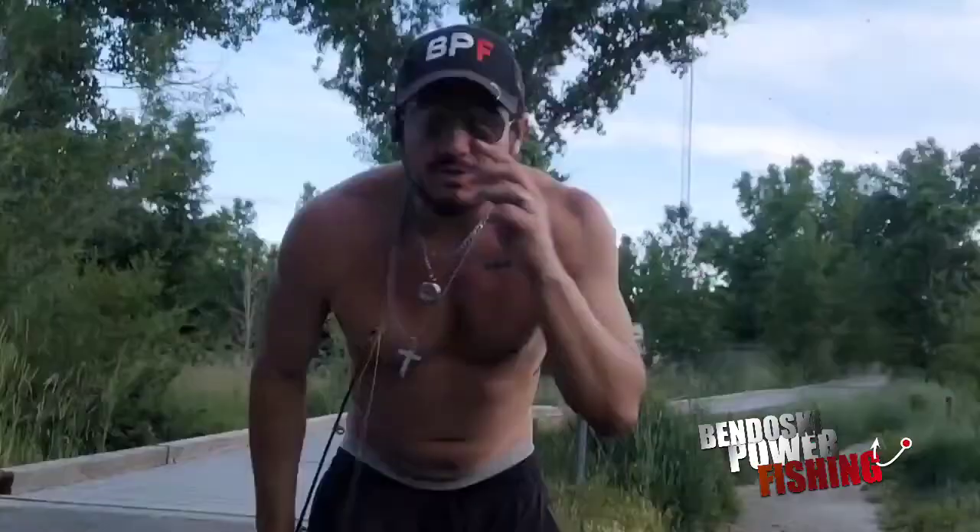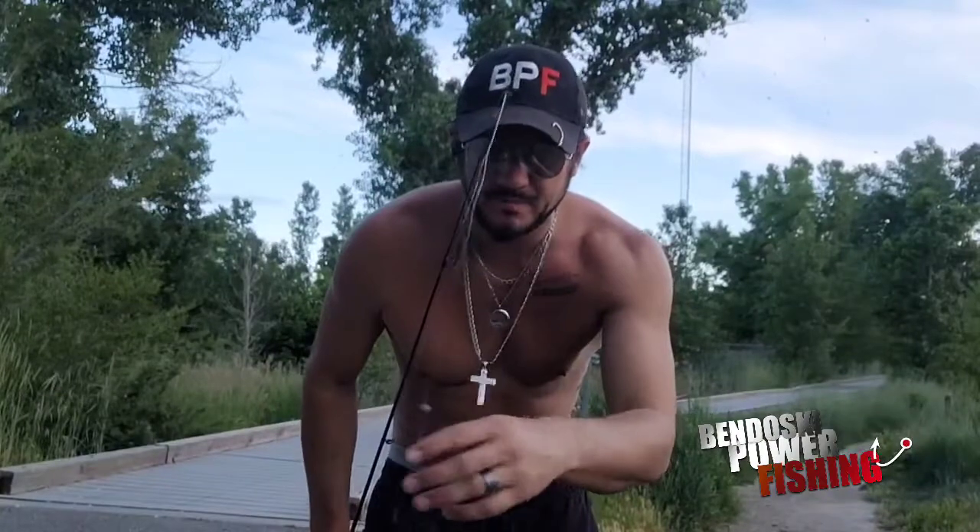I'm going to show you a setup that works really good for when you're in current, just like this. We also use it for surf fishing too, with bigger weights and bigger hooks, but it's a similar setup. Let me go ahead and get my stuff out and I'll show you what we did — let's go over the setup here, what I was using.